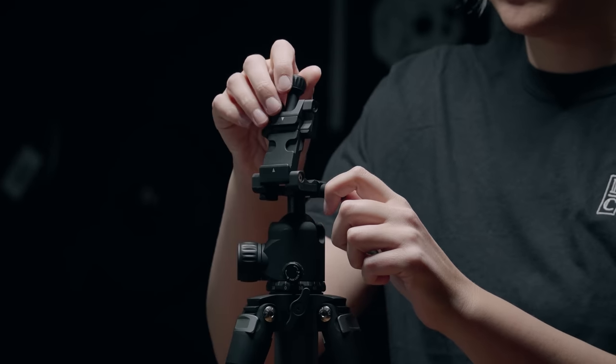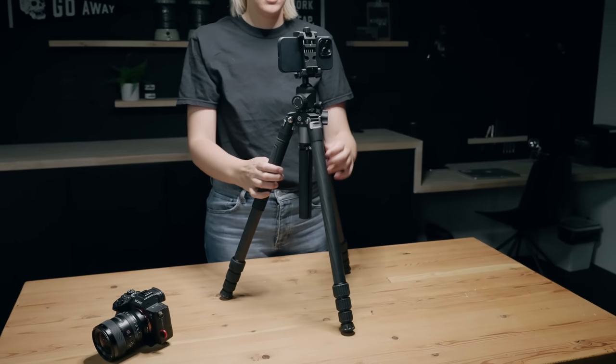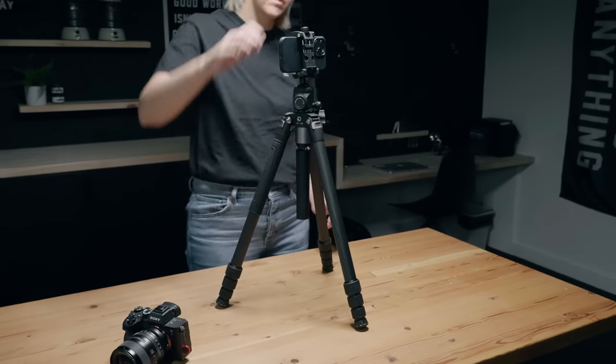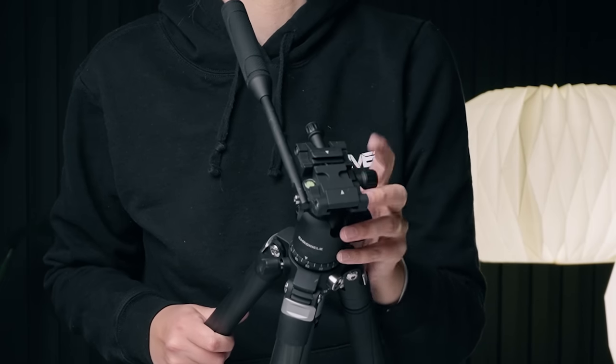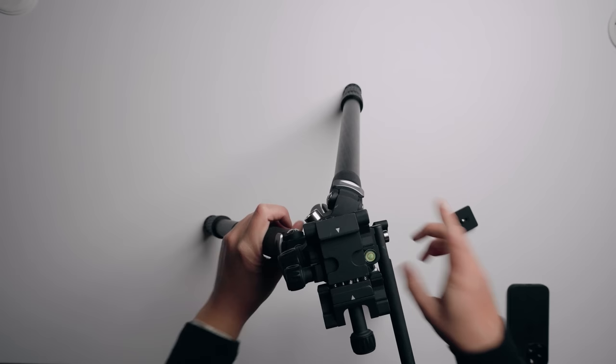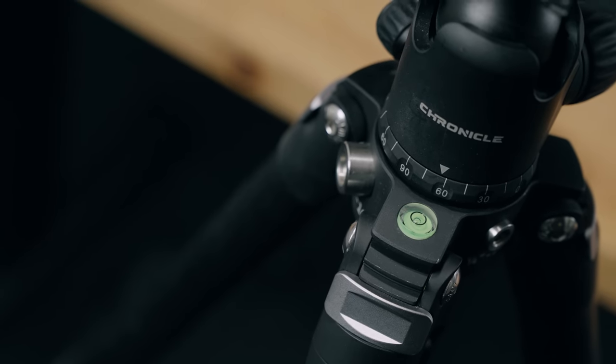This here is a phone mount - no need to take anything apart. You can put your phone in it. A lot of times I shoot reels on my phone while I'm on the go, so if you're a hybrid shooter, this is pretty sweet. This part just flips down and you can tighten it, and then your tripod plate goes in here. We've got bubble levels on the head and also on the leg right here.